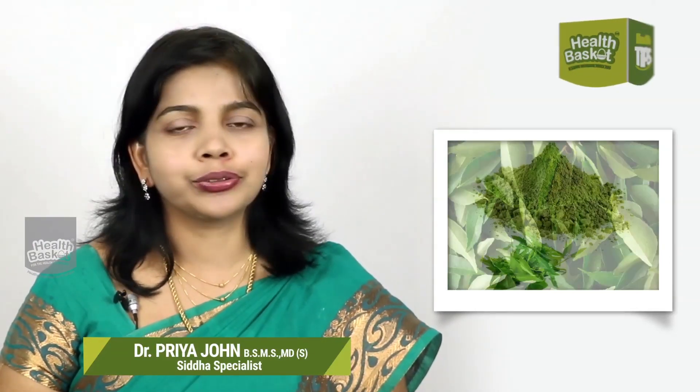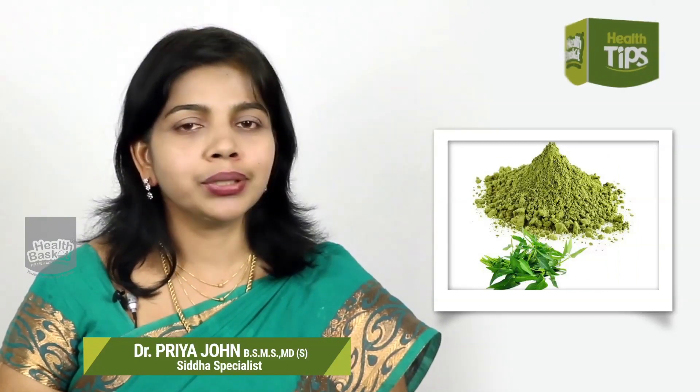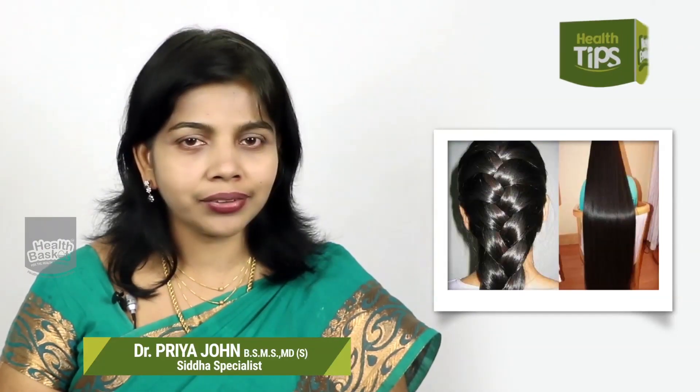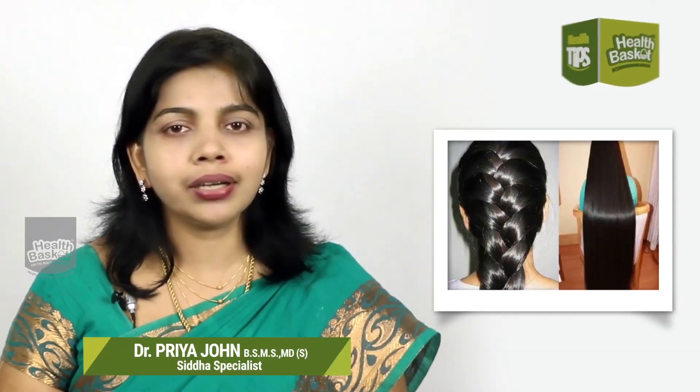We will add powder in the curry. We will add 2 grams of sugar and mix it. We will add beta-carotene and amino acid to address hair thinning and fall.